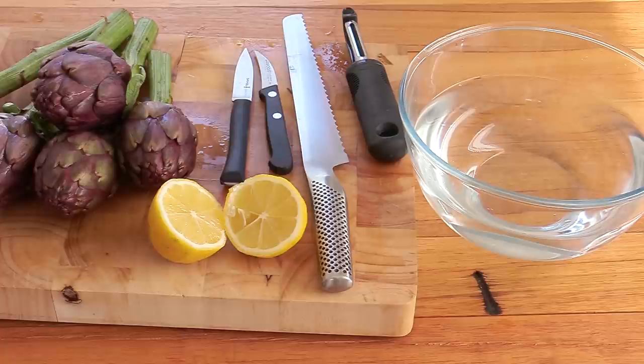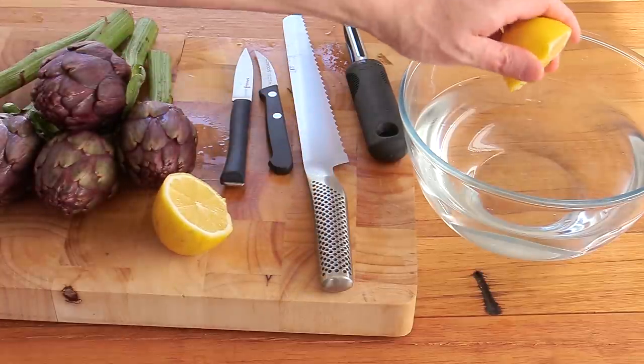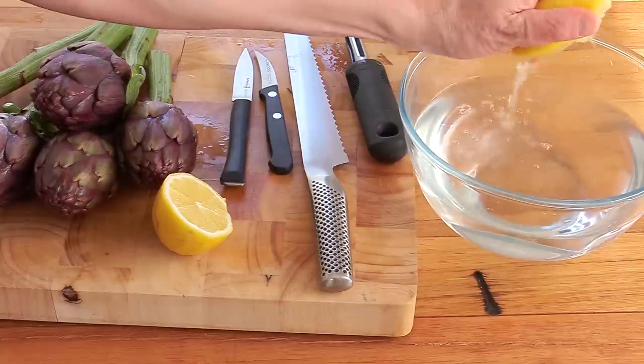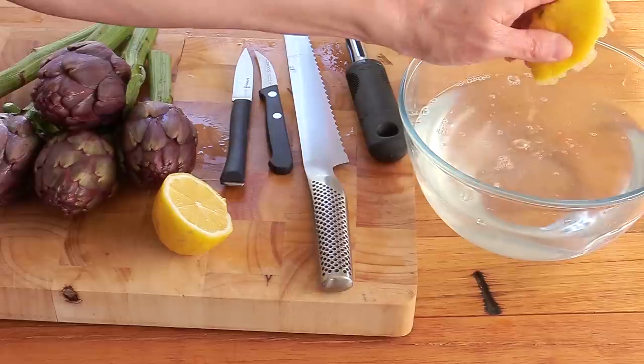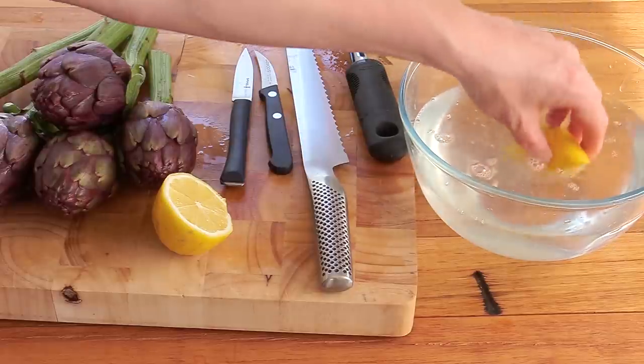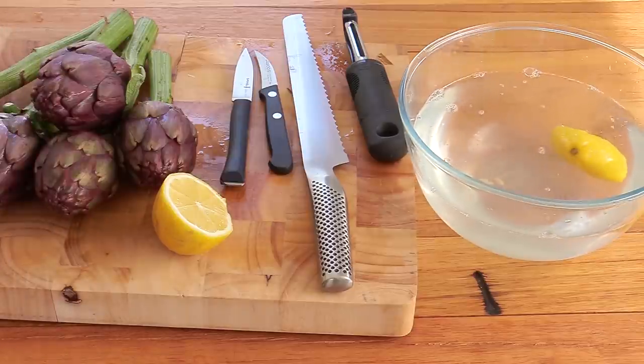You're gonna need a bowl with water, and the very first thing you're gonna do is put half or even a whole lemon, pressed into your water like this. That is gonna be really useful to avoid the artichoke hearts oxidizing and getting dark.